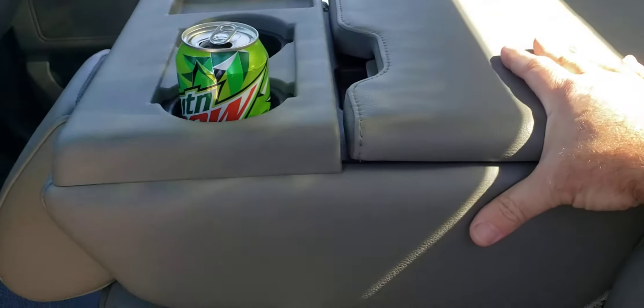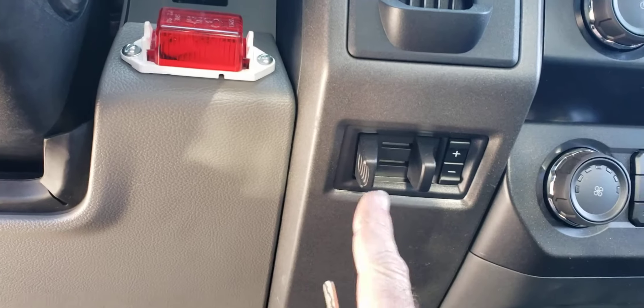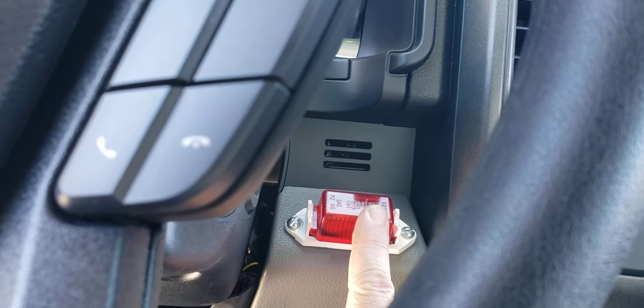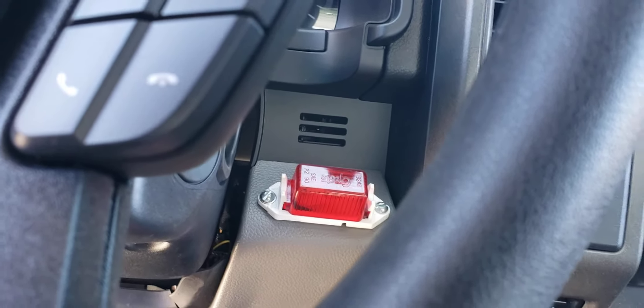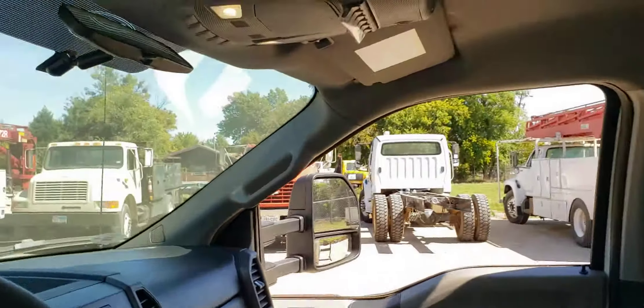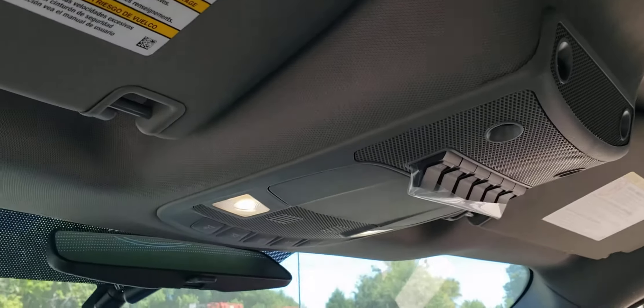The center console folds down or you can fold it up to have a seat. It does have air conditioning. It also has a factory trailer brake controller, and it features a travel yoke warning light that lets you know the truck or crane is out of position before you move the truck. It is a brand new truck. It also has the auxiliary switch package if you want to add extra strobes or lights.